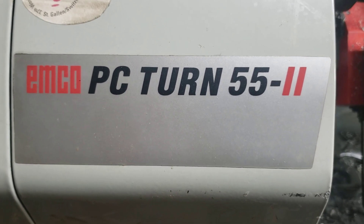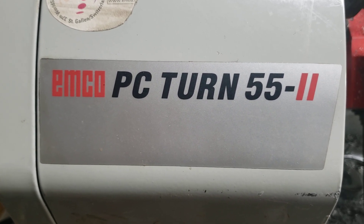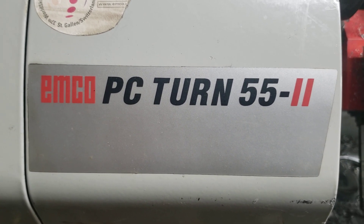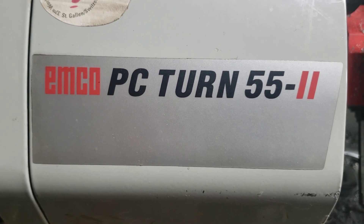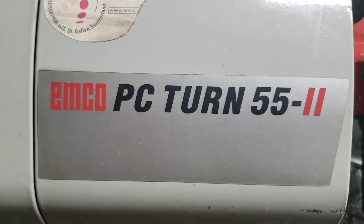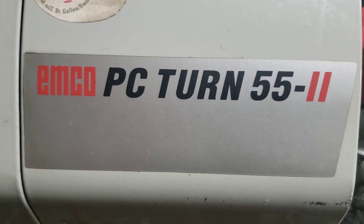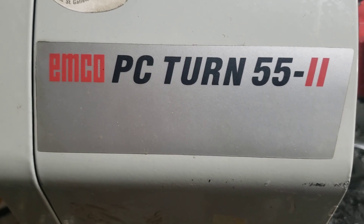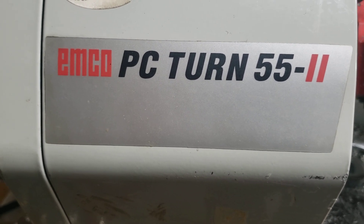I ran into a situation where, when I was making that bearing press, I said to myself: after you hacksaw the threaded rod to length, how are you going to deburr it? I said, well, I could take a file and just file the end, or I could put it into my Emco and turn a chamfer on it and face it down. So a half hour later, I had a two-minute part complete.